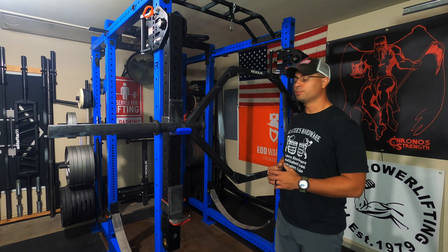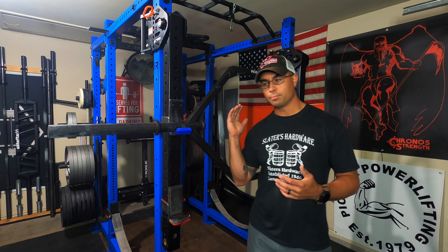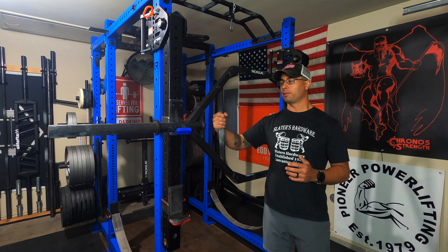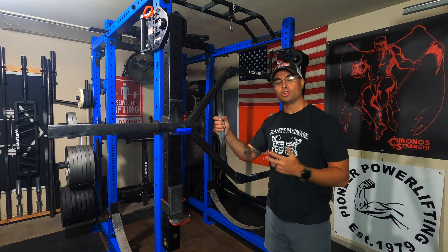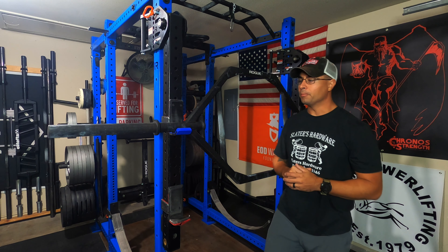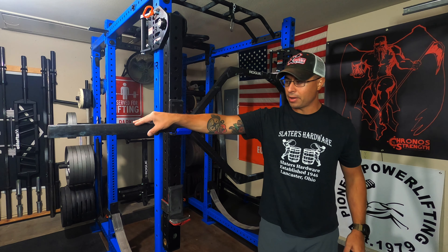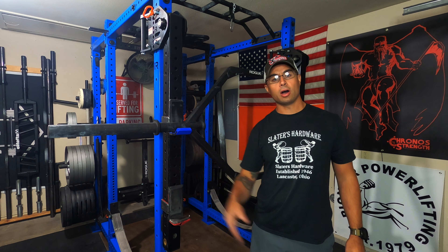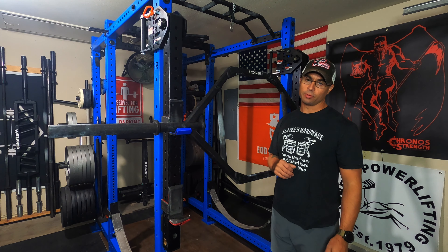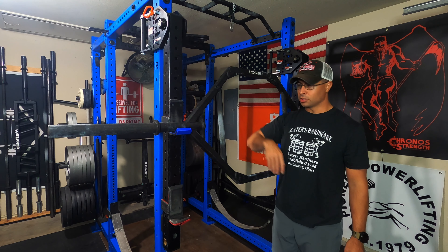Let's cover some cons right away. One of the cons to this thing is it has that Rogue powder coat. Now that Rogue powder coat is really nice for things like the handle and the frame because it's durable on things that don't necessarily go metal on metal. Where it's not as good is on the sleeve. That powder coat on the sleeve is something that's going to chip off with time — it doesn't take much time. Most people the first time they load this thing up with weight are going to notice right away that a lot of the paint is going to immediately chip off the sleeve.